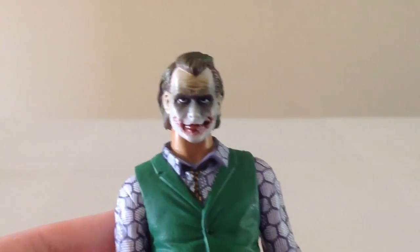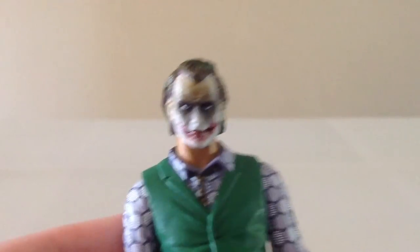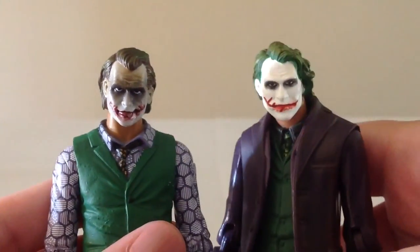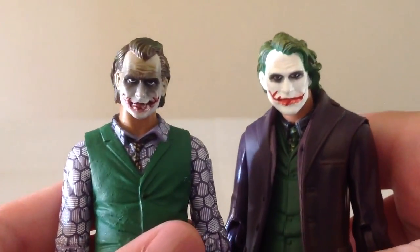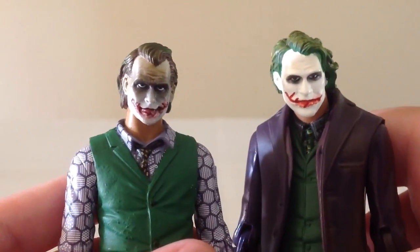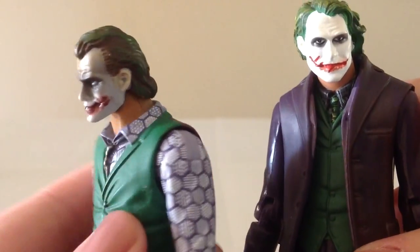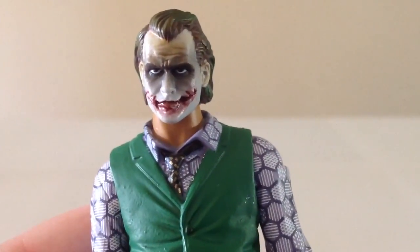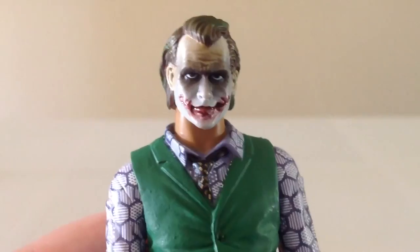As we take a closer look at his head sculpt, you can see that it's much better than the original Joker. Definitely more realistic — there's a lot more going on with the paint work and the shadowing. I think it looks more like Heath Ledger than the original one did. The eyes look quite menacing, kind of like a dead stare where you don't want to know what's going to happen next.